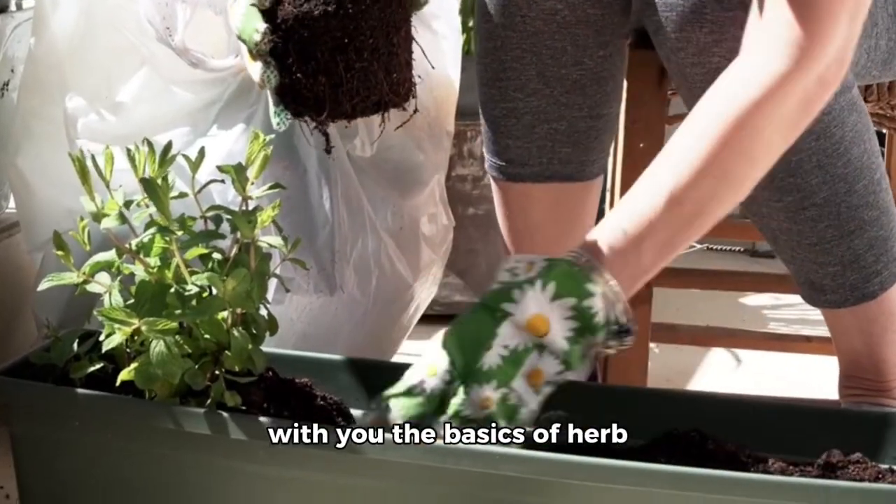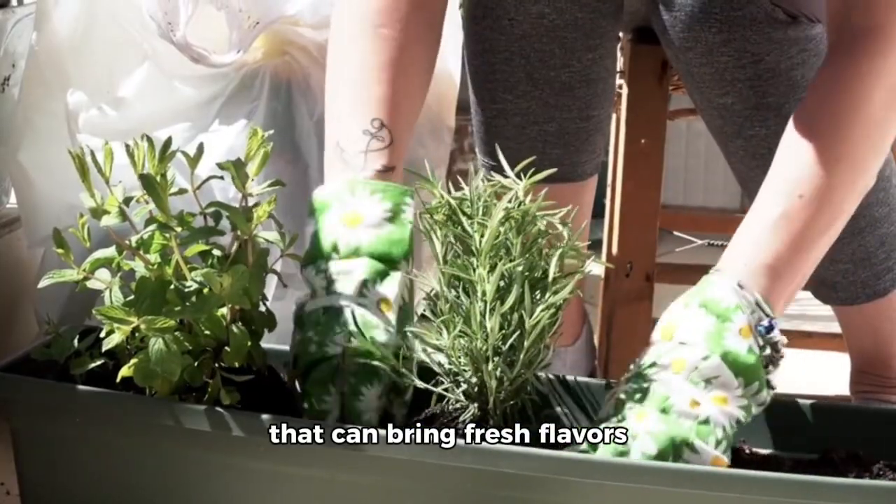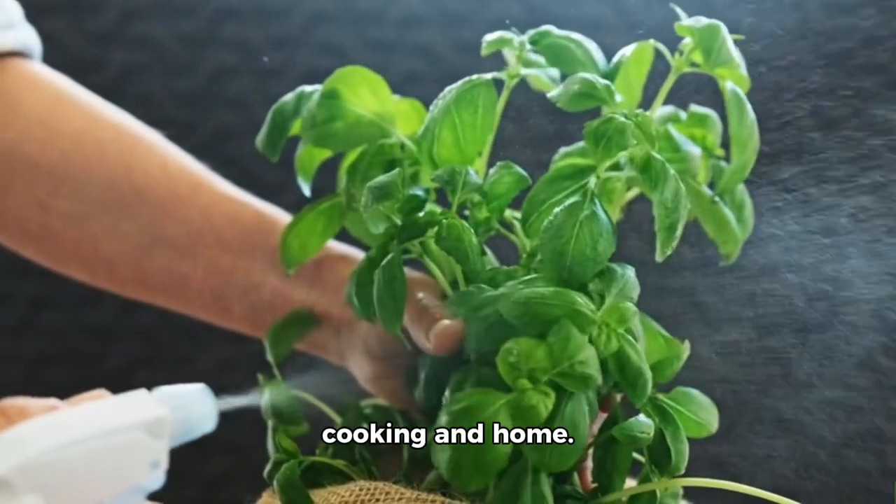Today we're excited to share with you the basics of herb gardening, a wonderful hobby that can bring fresh flavors and fragrances to your cooking and home.